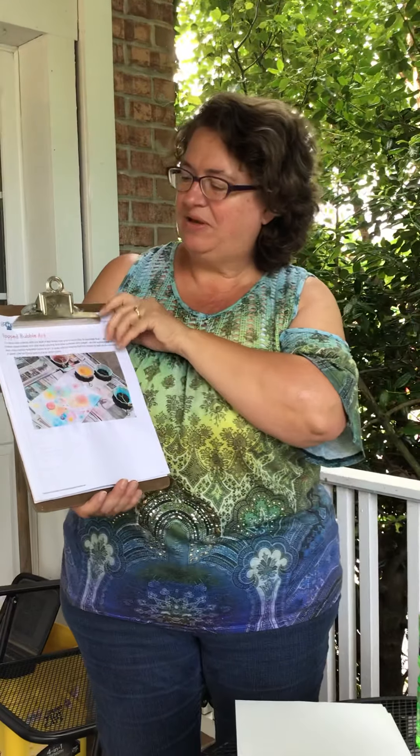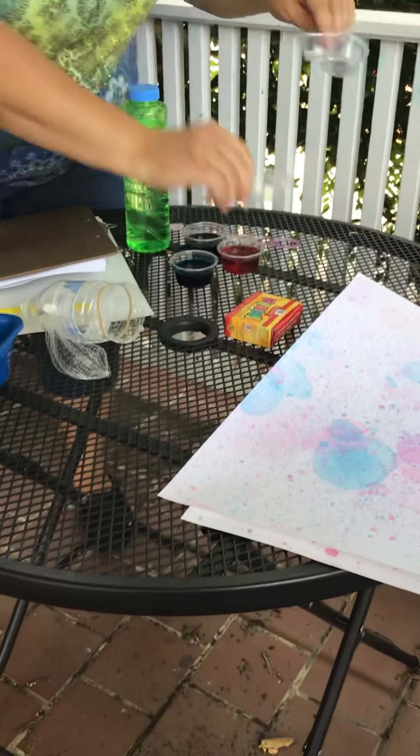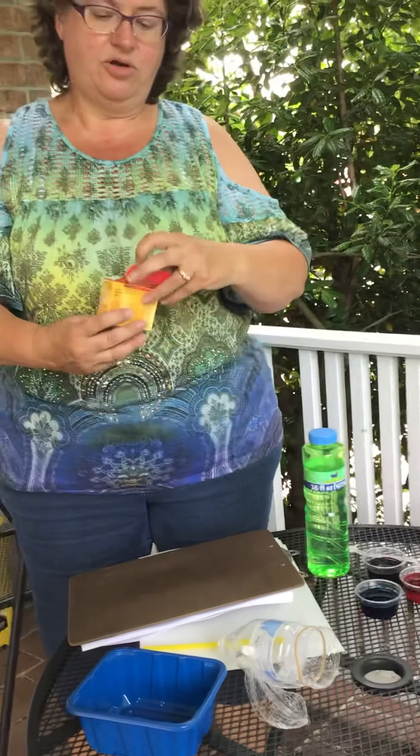Good morning boys and girls! This morning we're going to be doing pop bubble art. You have this in your packet, and hopefully you had a chance to look through it. In your packet you have three cups that you can pour your bubble solution into, and then you should have a couple little bottles of food coloring.